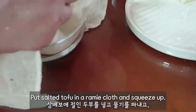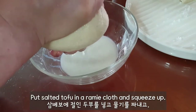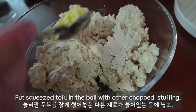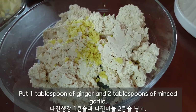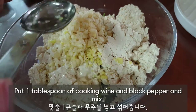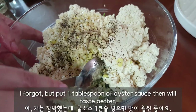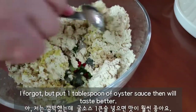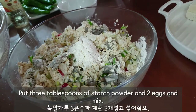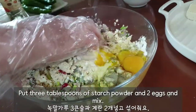Wrap the salted tofu in a cloth and squeeze out the water. Put the squeezed tofu in a bowl with the other chopped ingredients. Add 1 tablespoon of ginger, 2 tablespoons of minced garlic, 1 tablespoon of cooking wine, black pepper, and 1 tablespoon of oyster sauce — that will make it taste better. Add 3 tablespoons of starch powder and 2 eggs, then mix.